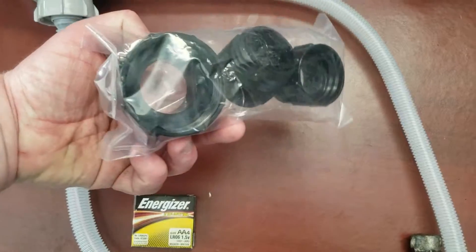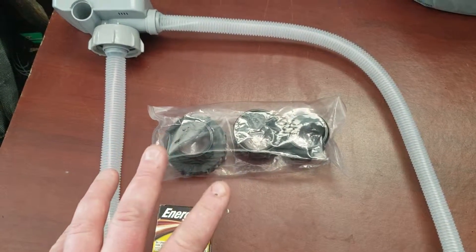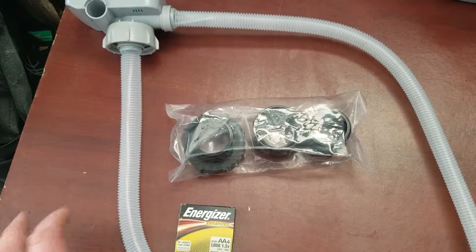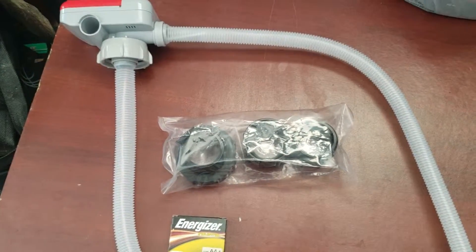Like I said, it comes with three different adapters. Next video we'll have this on a gas can and attempt to fill up a tank. I have a machine out back that needs topping up with fuel and we'll see how this works.